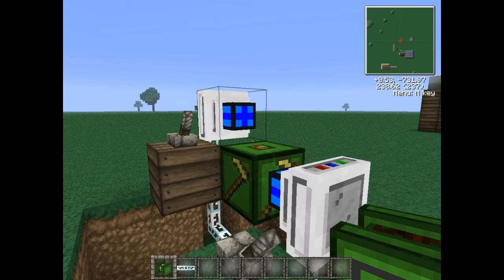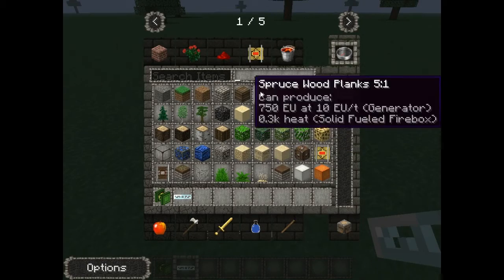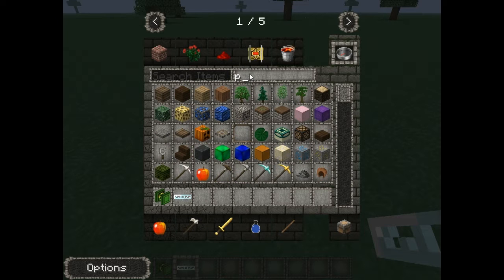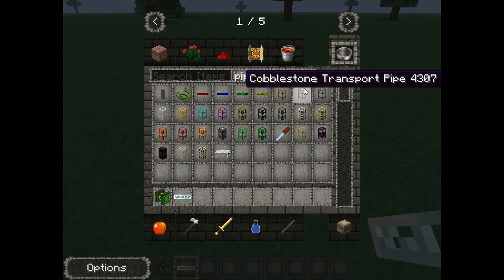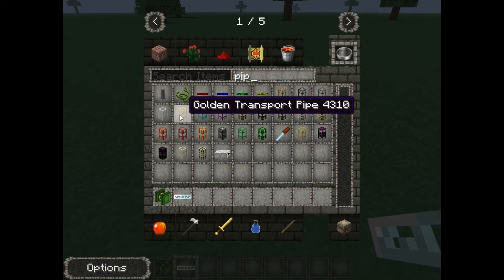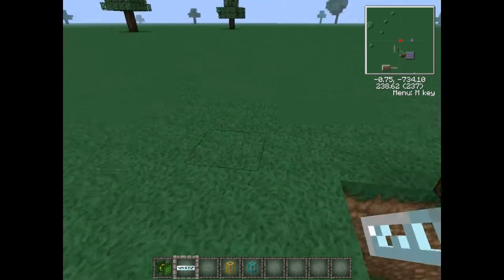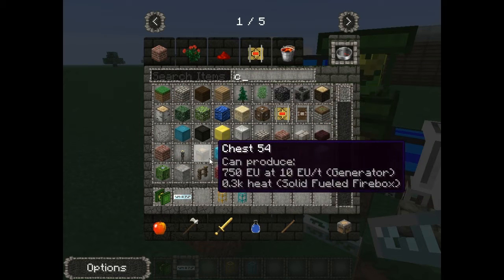Pop that there. What you need now is your piping — you can use whatever kind you like, so again I'm just going to use gold because it's the quickest. You need a diamond pipe as well, and also a chest — forgot about that.